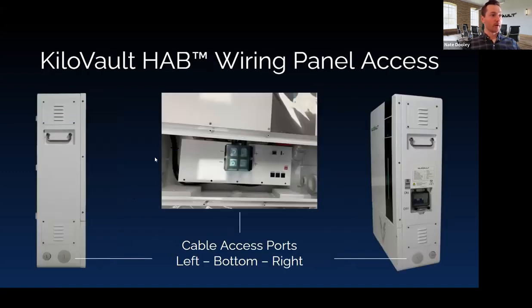Important to note that the HAB does not have integrated heaters like the HLX Plus line, so it cannot accept a charge below 32°F or 0°C. Always best practice to have it in a climate-controlled or well-insulated space in cold climates, or a well-ventilated setting in hot environments. Looking more closely at the wiring panel with the front panel removed, you have plenty of space to land large DC conductors, with conduit access on the bottom, left, and right — providing flexibility for installations with many batteries.